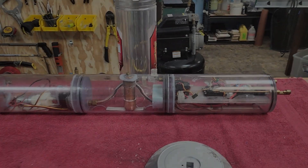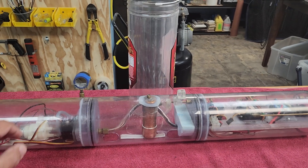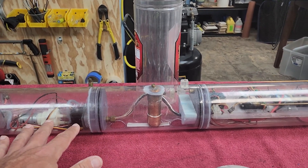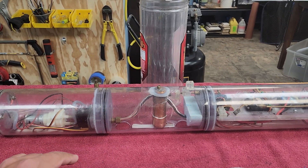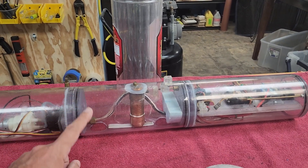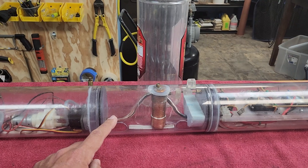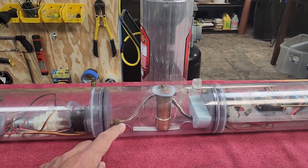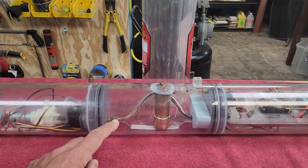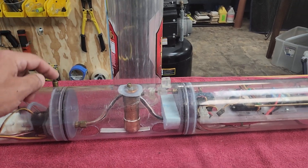So this is what we've got right here. I actually ended up with this cylinder at Subfest — I got it traded for a model kit because I can always use cylinders. This was put together originally by Dwayne Hill, who builds really cool cylinders. The boat that this came out of needs a new cylinder, and the gentleman that gave me this cylinder wants to know what the volume of this ballast tank is.